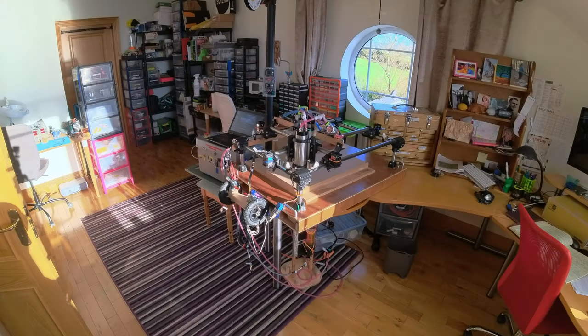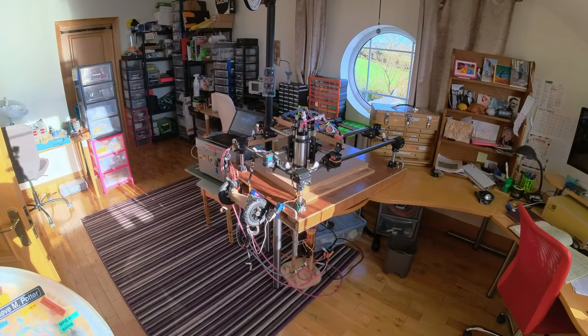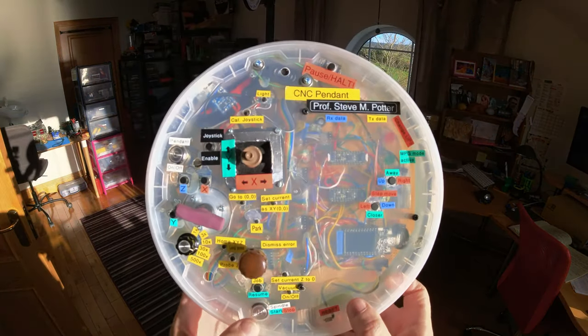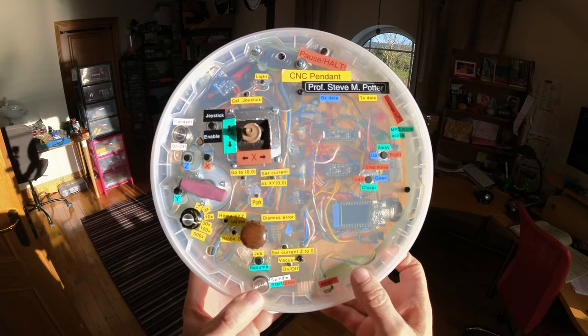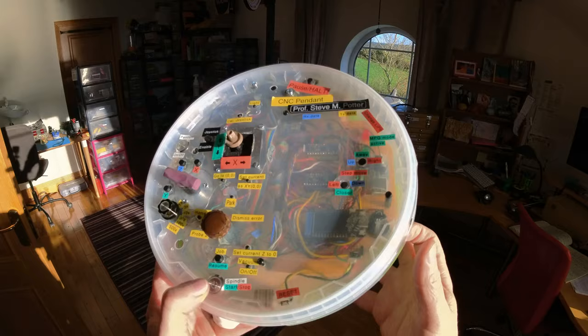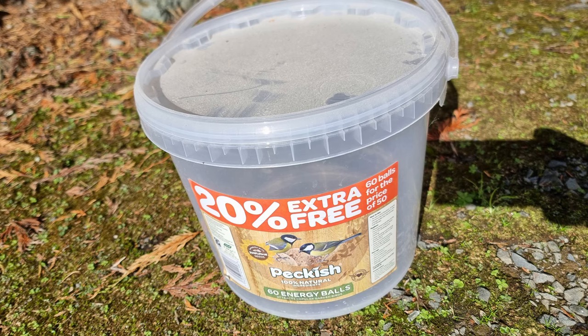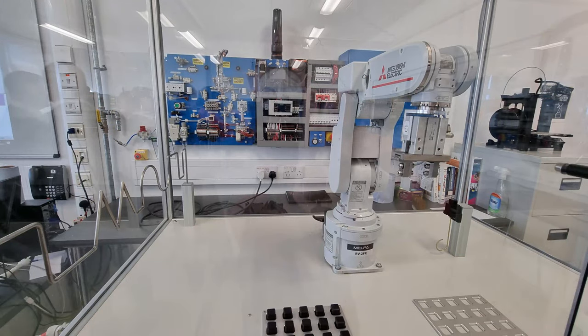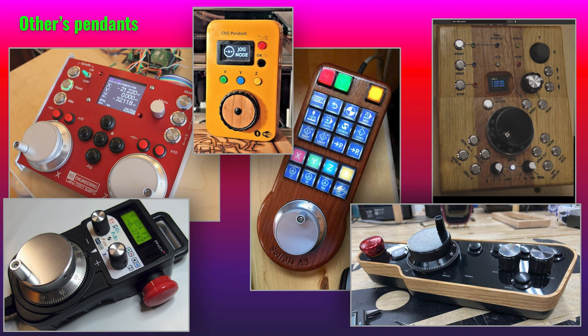I want to show you my portable pendant project. I made this pendant to control the CNC machine wirelessly. I thought this was a prototype but I'm starting to really like the Fathballs bucket lid form factor. This was perhaps inspired by this pendant for controlling a robotic arm at the Monaghan Institute. Here are some other pendants that inspired various aspects of my design.